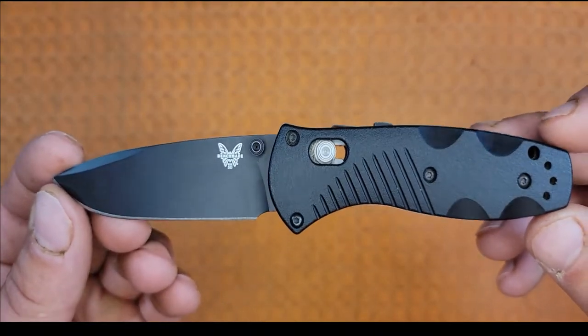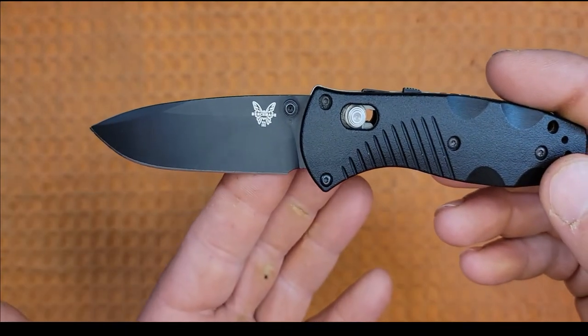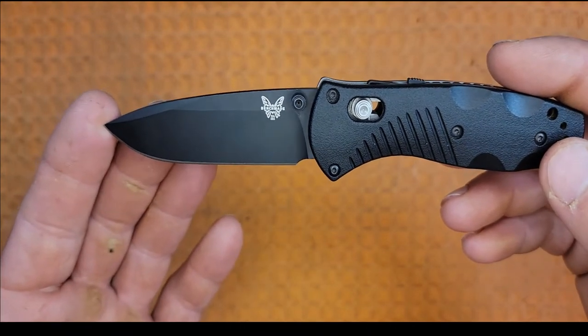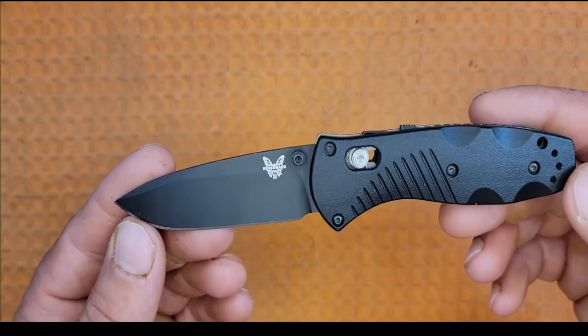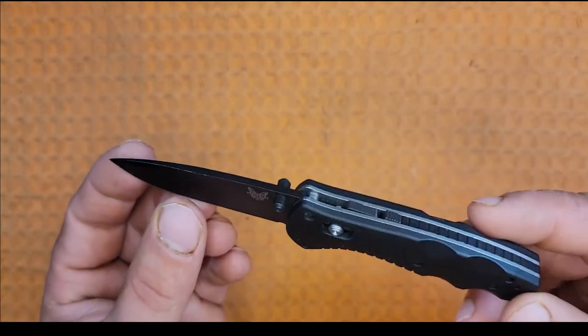Now let's check out the blade. We have a 2.91-inch black drop point in 154CM with a flat grind. The drop point is an all-purpose blade designed with increased tip strength in mind, by retaining the thickness of the spine behind the tip.